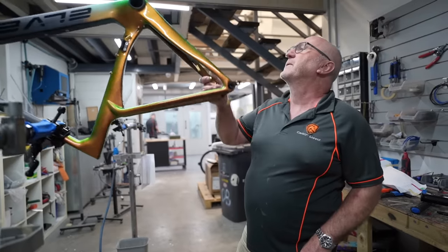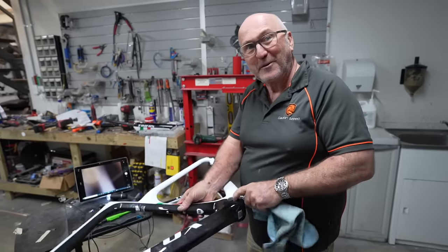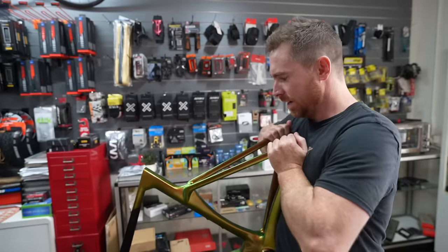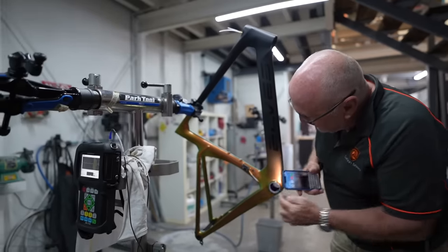Today we're at Carbon Steed, a bike painting and carbon fiber repair business, where owner Gary McDonald is going to tell us what he thinks of the Elves and the Trifox frame and ultimately which has the best build quality. I've also come to Taylor Cycles where expert mechanic Jay Taylor is going to give us his thoughts on both frames and the Sensah Empire groupset. So let's get into it. Everything looks nice — it looks like somebody's sized all this stuff.